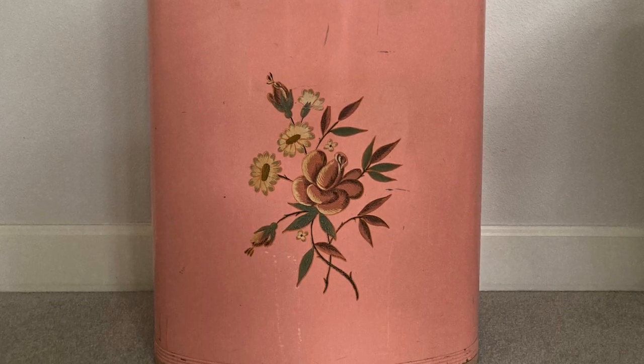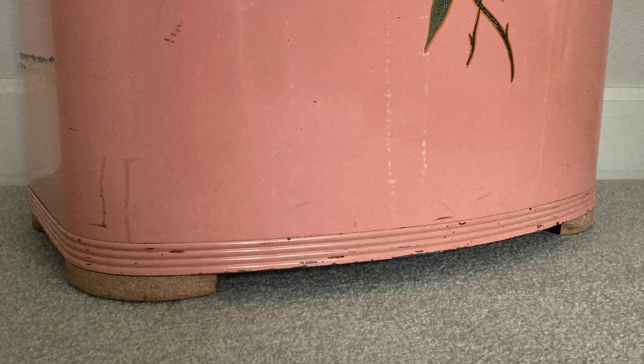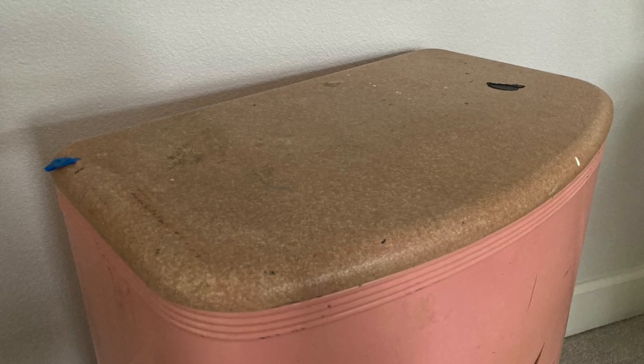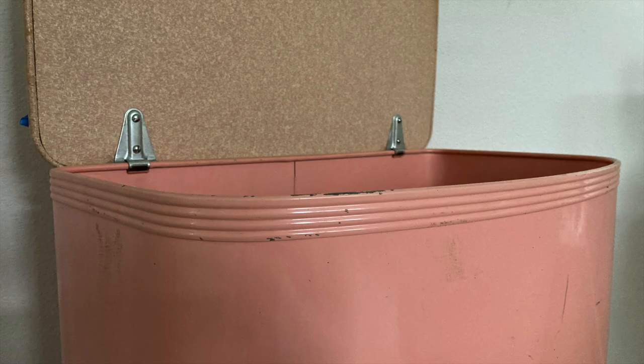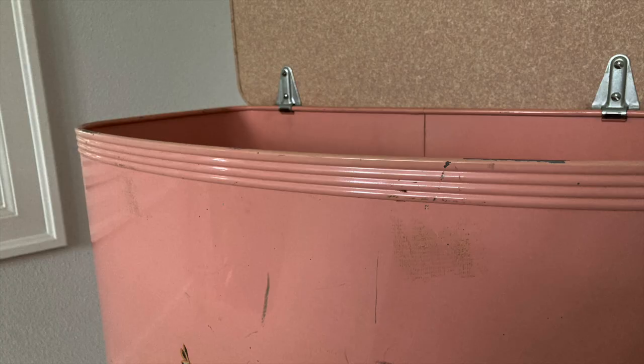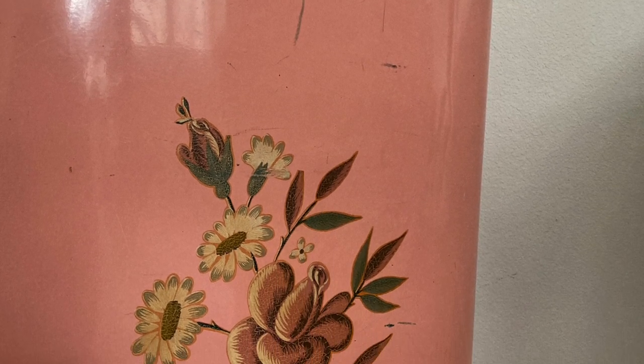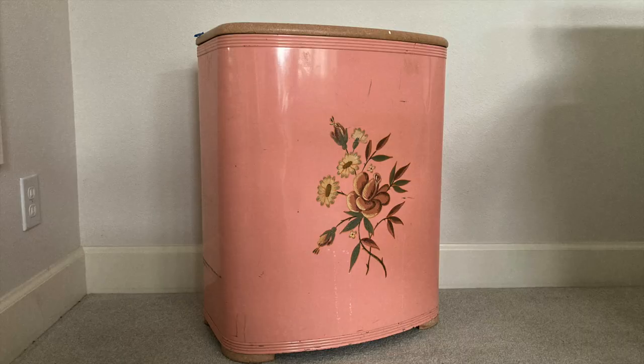It has had some damage over the years. It is metal, but it does have a bunch of scratches and dings and stains in the finish. We're going to be creating an artistic look, doing texture, and I'm going to be using a furniture transfer, which I've never used before. So if that sounds interesting to you, just keep watching.